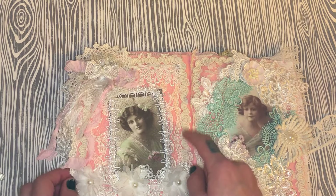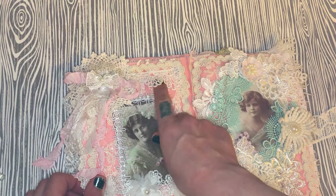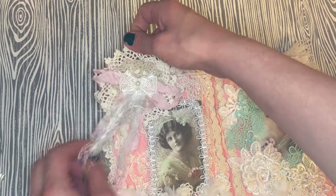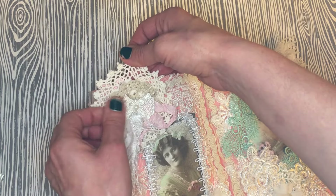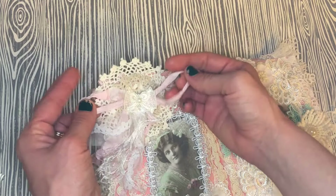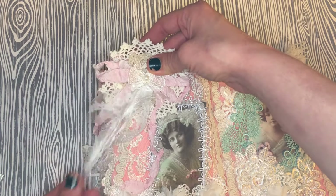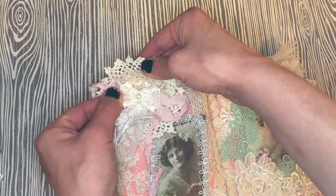I layered some trim along the edge from Dee's alterations kit — just a scrap I had from a previous kit years ago when I designed for Dee. Then I created kind of a rosette using one of Dee's doilies from her kit, another tan doily from my stash, some crinkled seam binding colored with Lindy Stamp Gang spray, some scrap laces, white fibers, and one of her cute bow appliques from a previous kit.